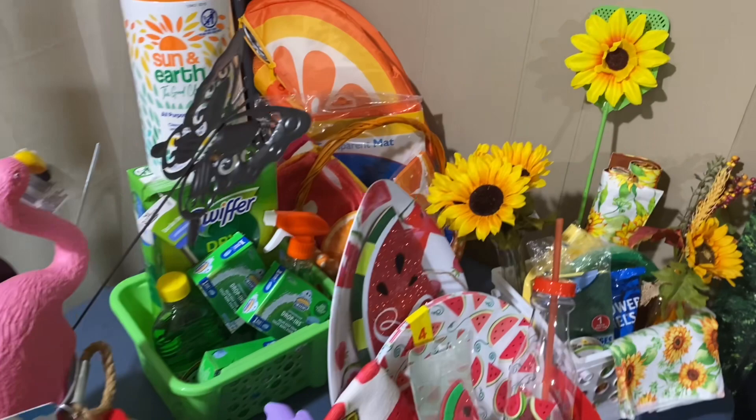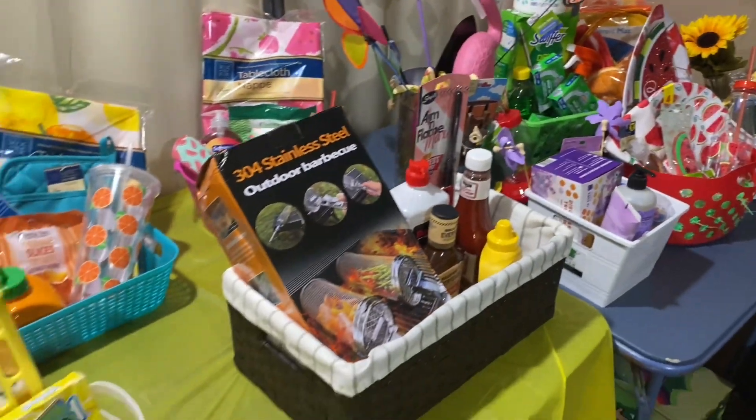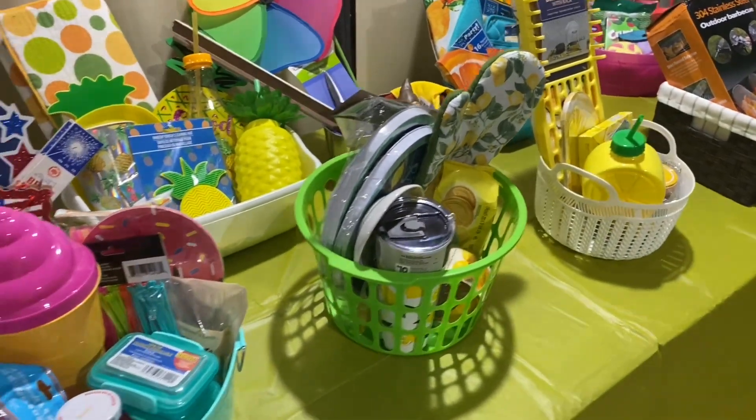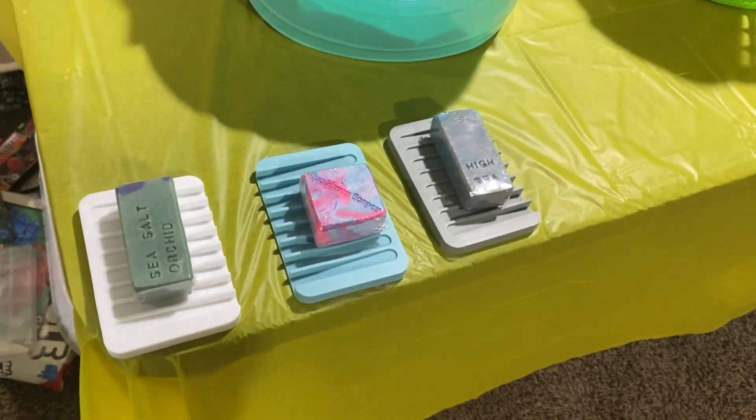I put together gift basket ideas for each person — if you want to check out that video, I'll leave a link in the description box below. This is mostly from Dollar Tree, summer theme. I also had a few door prizes of soap bars from Blue Haven Soapery.